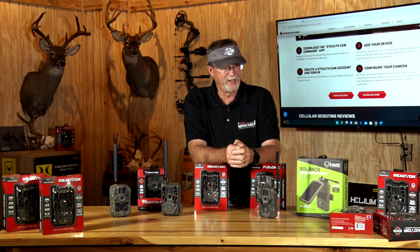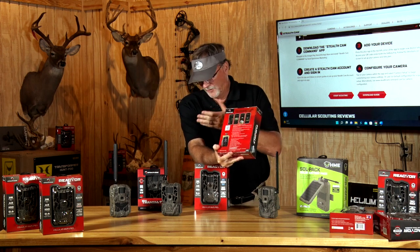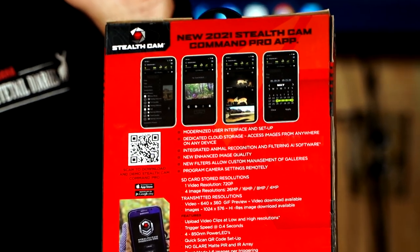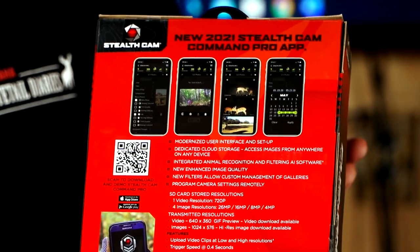When it comes to the cellular trail camera explosion — right on the back of cameras like the Fusenex, the DS4K, the Reactor — it tells you a lot of the different capabilities. It tells you basically all that you need to know to be able to set this up specifically for you.